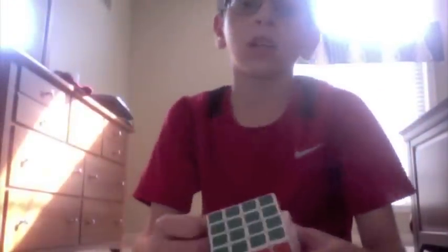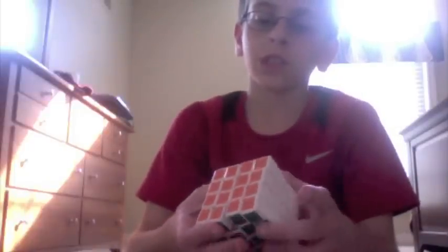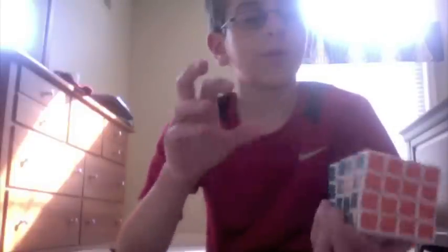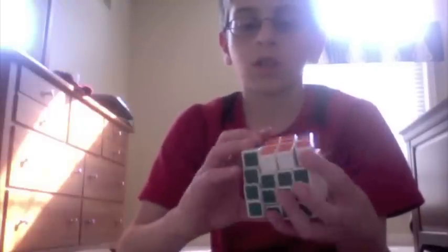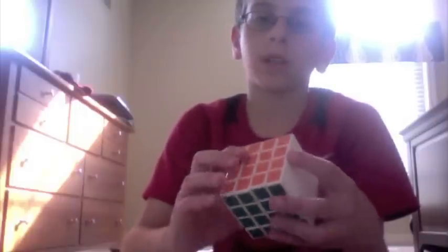Alright, it's time for some afterthoughts and size comparisons. My afterthoughts are: this thing is just amazing. A little bit of cedar, so it didn't make much of a difference, but it's just amazing. I've noticed the caps — even if I try to get them off, they don't come off. So it's much better than the ghost hand. The inner layers are super fast.